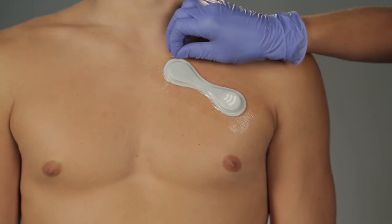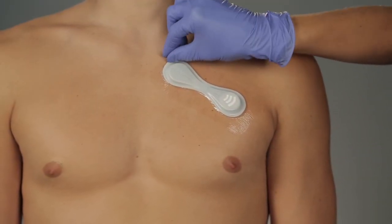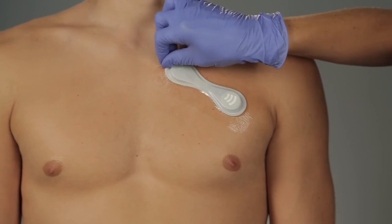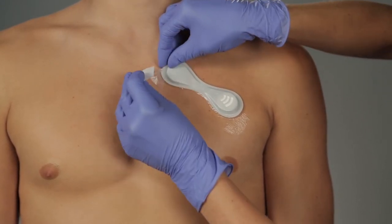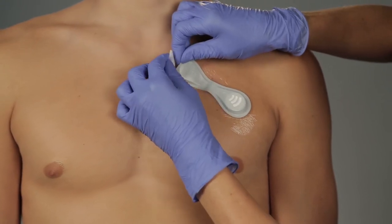To remove, start from one side or corner. Gently stretch the overlay away from the skin. The biosensor may remain attached to the overlay. Use an adhesive remover as needed.